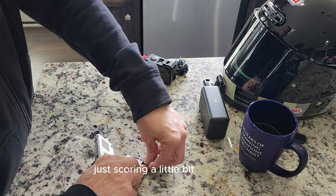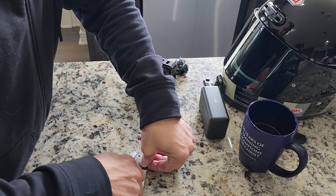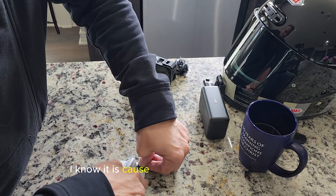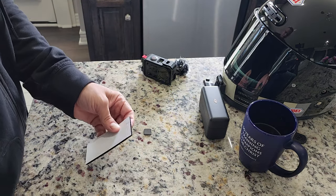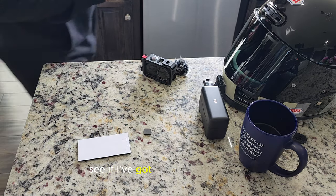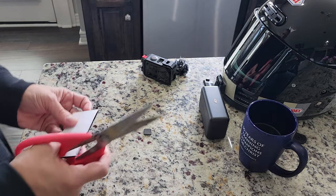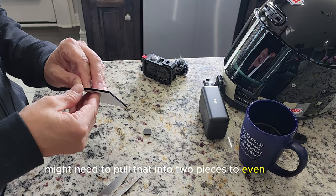Just scoring it a little bit right now and then I'm going to go back after I move this magnet and cut it out of there again. It's pretty tough Velcro — I know it is because I've tried to cut it before, so I know I'm not going to be cutting much doing it just that way. Now let's see if I've got tough scissors here. I might need to pull that into two pieces to even cut it.